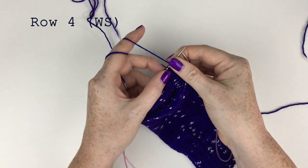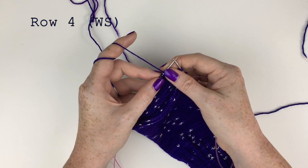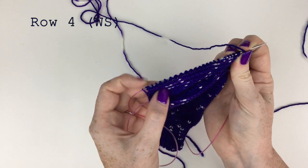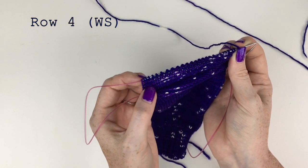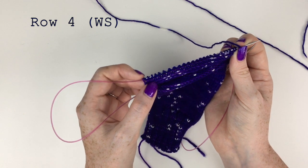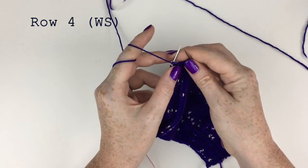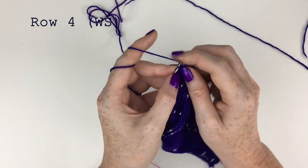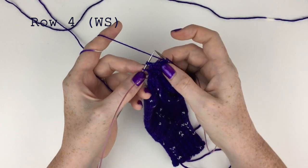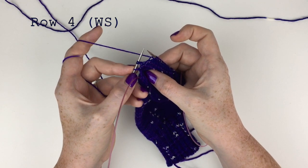I turn my work and I'm on row four — on the wrong side. Row four is: yarn over, then purl to the paired stitch, then turn work. So we yarn over, then we purl up to the paired stitch on this side — just this gap here. Again it will look like there are three stitches on the needle, but it's actually one stitch plus a paired stitch. I've purled up to the paired stitch, so we have that paired stitch plus the unworked stitch.